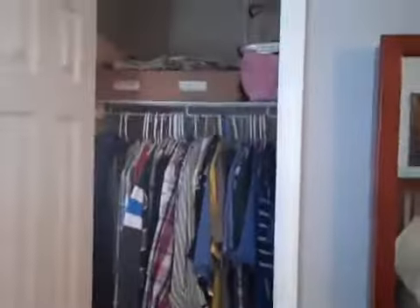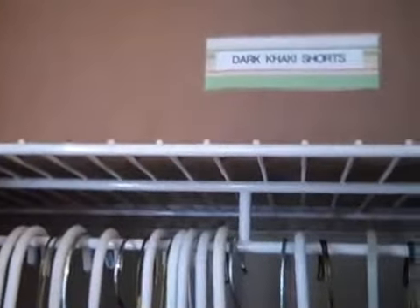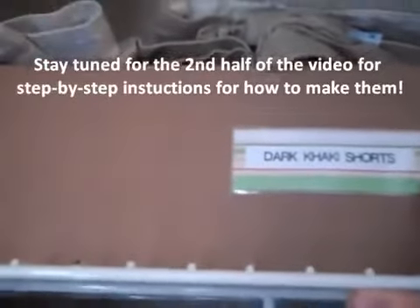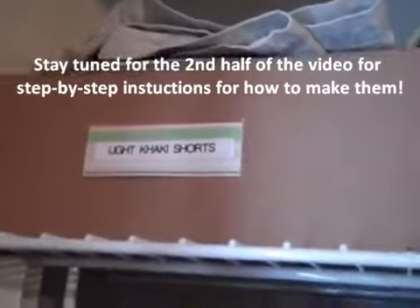I wanted to show you guys this because I had a video request a little while ago about organization of closet, but also how I make my super cheap labels. Up here I just have an extra little drawer and I've labeled it with this cute scrapbook paper with my label maker and then I've laminated it. A couple of you were asking how I did this, so let me show you the labels in the closet and then how I do it — it's way cheap.